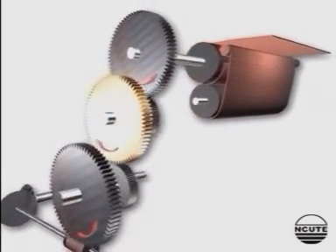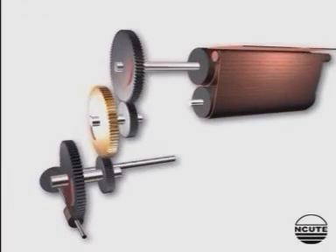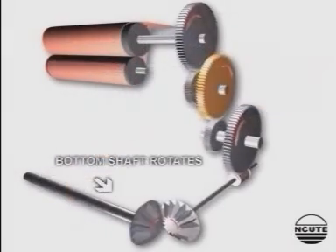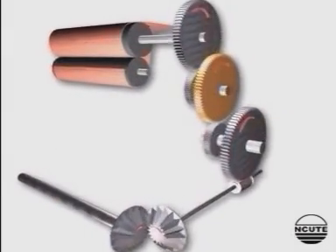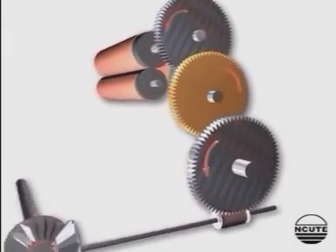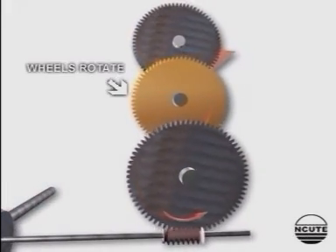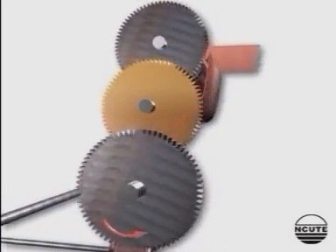The cloth roller turns by surface contact with the emery roller and the cloth winds on it. This mechanism is continuous in action and suitable for filament weaving. The picks per inch in the fabric can be altered by using the appropriate change wheel.